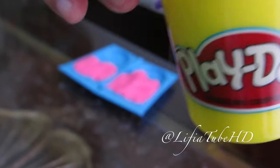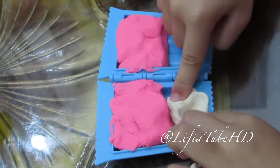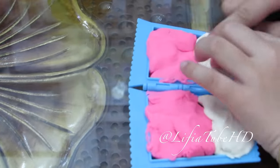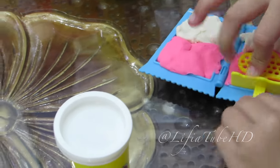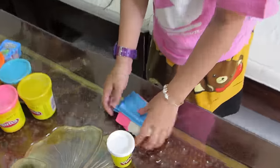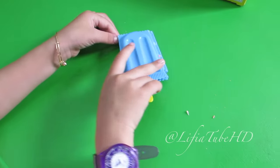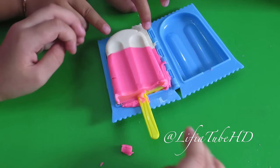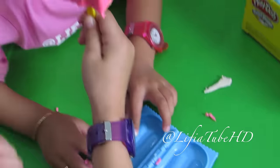Wuuu! Perfect! Wah! Sudah selesai. Kita pasang ini. Buka. Krimnya. Krimnya. Stik, ya, teman-teman. Krimnya, teman-teman. This is it, we have finished the ice.